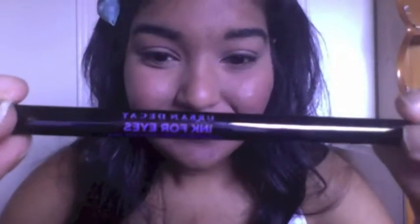Now I'm going to go in with the Urban Decay eyeliner — it's fairly new — and line the lash line again. Since we smoked out the eyeliner, the intensity by the lash line has faded, so you really want to re-establish that dark lash line.